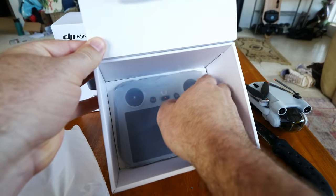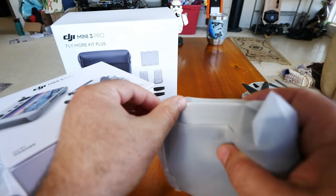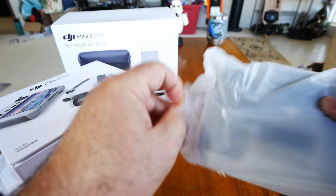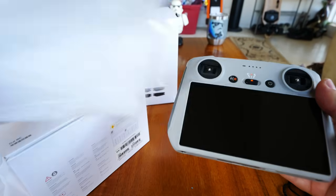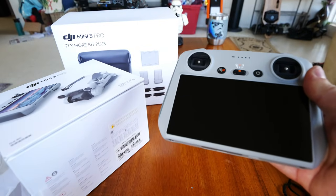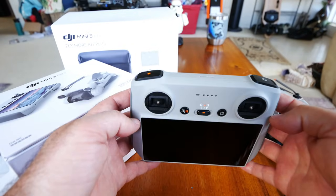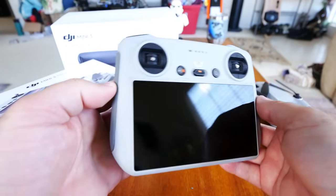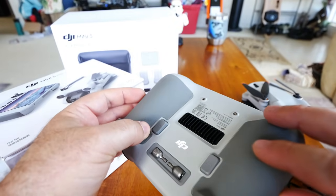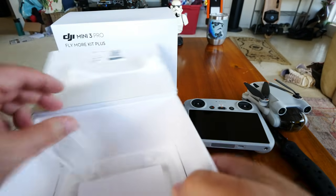The next tier opens up and I got the kit with the smart controller that has the screen on it. The price has come down on this controller. I almost didn't get it and just used my phone, but since the difference is only about a hundred dollars nowadays, I went ahead and bought it. I buy all my stuff myself, so I'm not getting any freebies from DJI, which keeps my reviews completely unbiased.